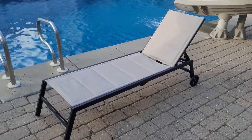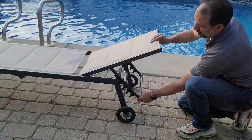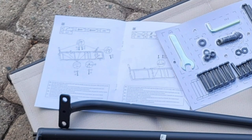This is the Yahitech outdoor patio lounge chair with wheels. Perfect for around the pool or just lounging around the backyard, it has a well-supported backrest that can be adjusted to five different angles so you can sit comfortably. We're going to do an assembly video today, so let's track down the instructions and get started.